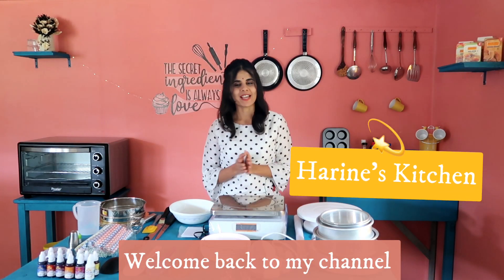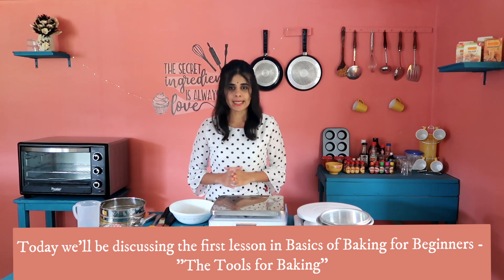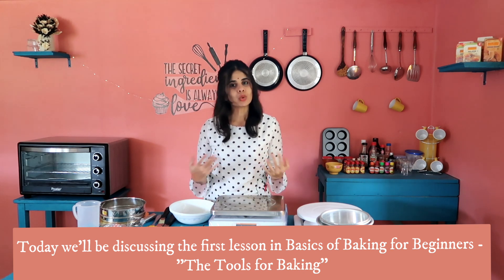Hello everyone! Welcome back to my channel. Today is the basics of baking. In this series of basics, the first lesson is tools for baking.